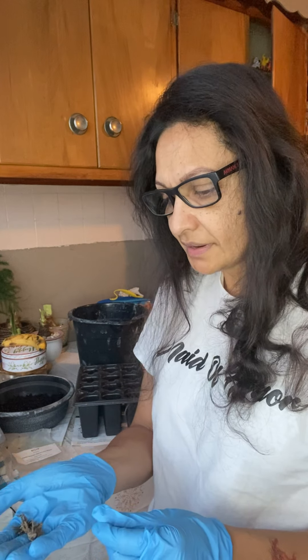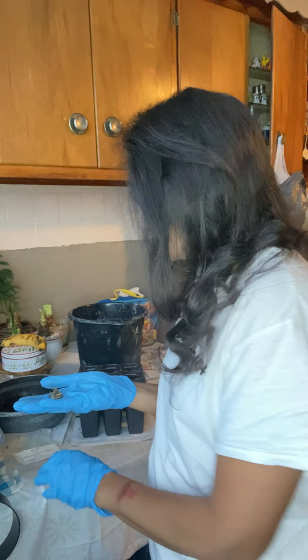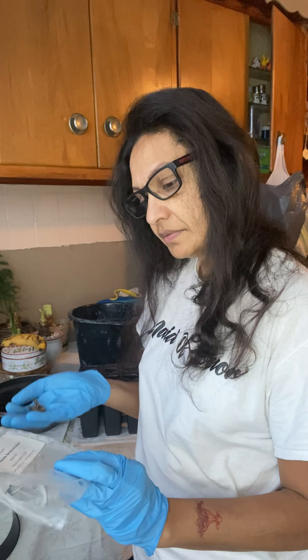Hi guys, good morning! This is Linda coming to you from Gardening and Karma. I just want to quickly bring you through the process of how I plant my ranunculus. These are corms, and what I have here is a pastel blend.